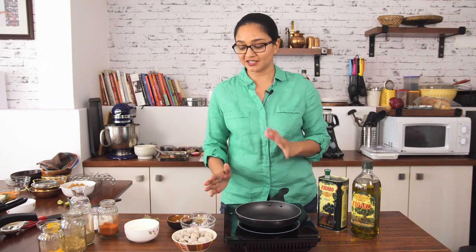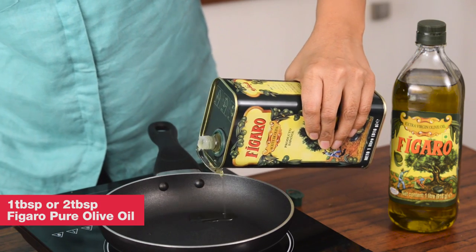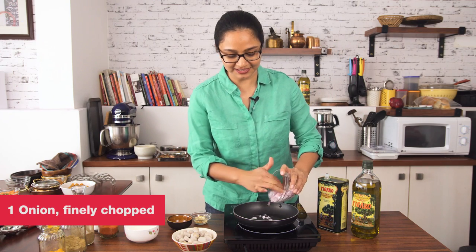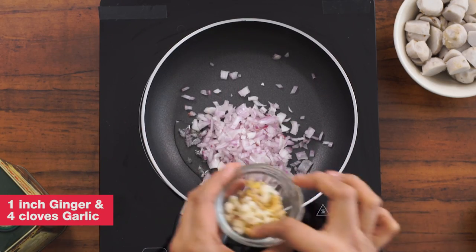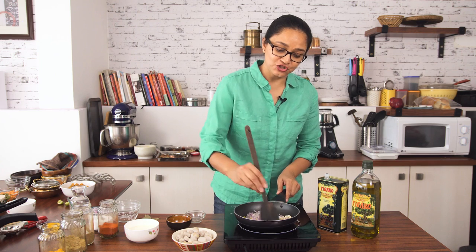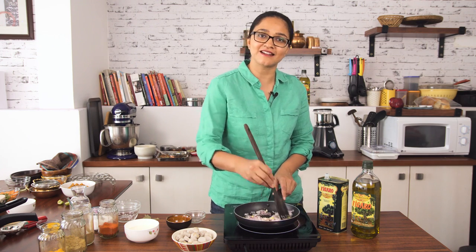To begin making the Arbika Salan, the first step is to roast the ginger, onion and garlic and then we're going to grind it into a smooth paste. So into the pan, I'm going to pour in some olive oil. I'm going to add in the finely chopped onions and some finely chopped ginger and garlic. I'm going to sauté them in the olive oil for about 3-4 minutes until the onion is softened.